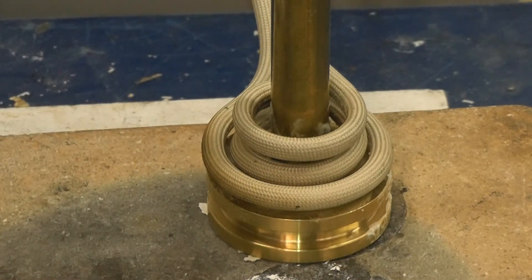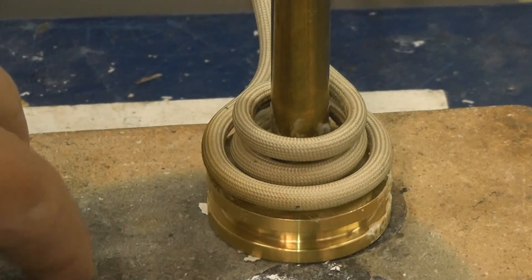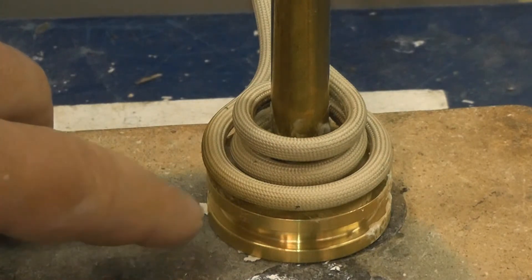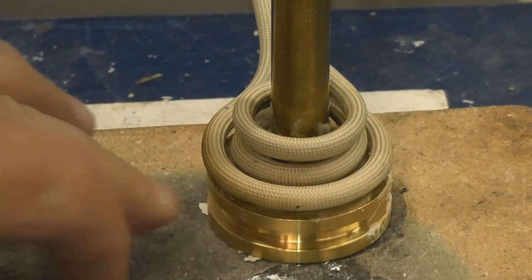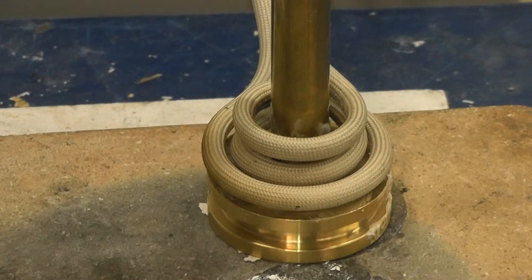We're using a braze ring for our medium, and the trick of this application is that we need the braze alloy to flow all the way through to the bottom of the hub. In order to do that, we're going to be using a step program on the power supply that allows us to start running the component at high power, and then at a certain time level it will drop to a much lower power to allow the heat to dwell and migrate to the bottom of the hub and allow that braze alloy to pull down.